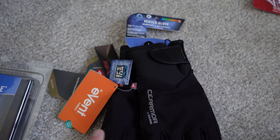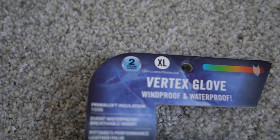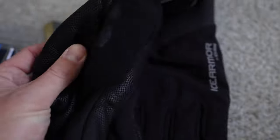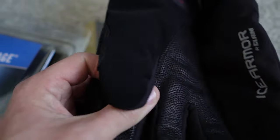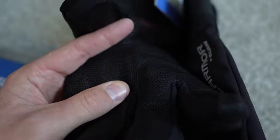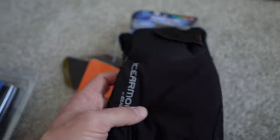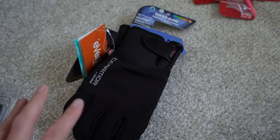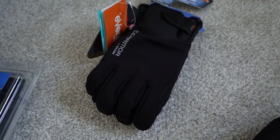I also picked up the Clam Vertex gloves this year. They have 133 grams of Primaloft insulation and they're fully waterproof. They've got a really good grip on the front of the gloves — they're not super heavyweight, not super thin. I think they're going to be that really good medium glove.